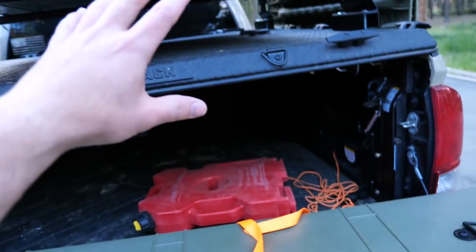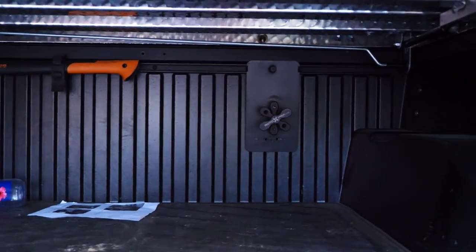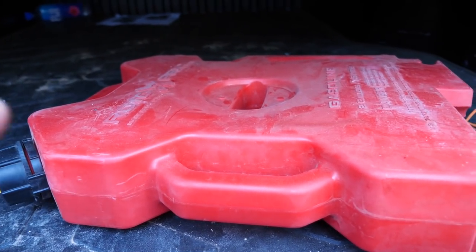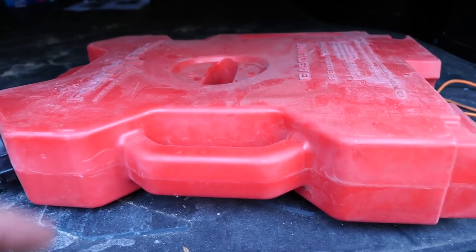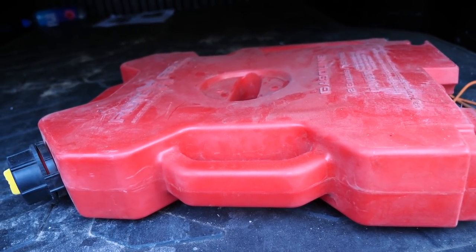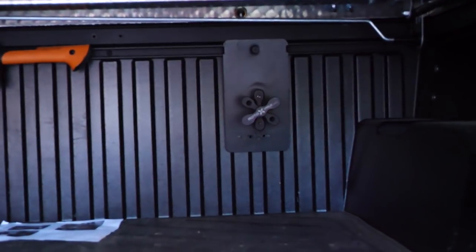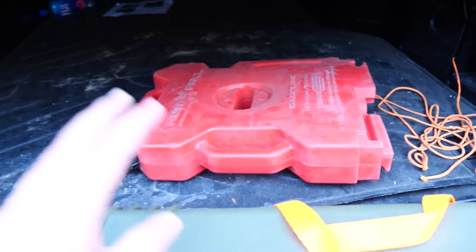When I get to camp, I actually turn this Pelican case into a table that I cook on — I'll show that mod in the future. The Pelican isn't just to carry stuff and look cool, it's also to use when I get to camp. Back here I have a Rotopax mount for a fuel container — I just emptied it into my gas tank. Without additives, fuel doesn't last that long, so I set myself a reminder every two months. When Google reminds me, I put the fuel right into my tank and put some fresh fuel in.